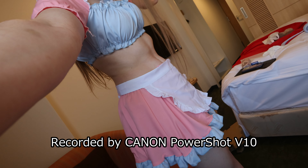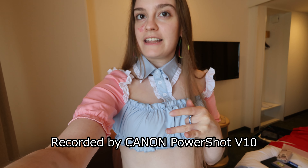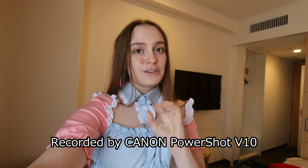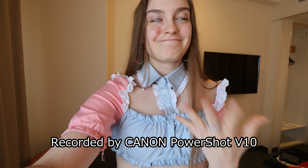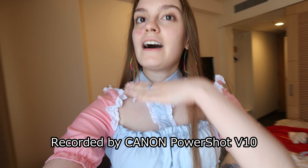which is the Canon Powershot V10. As you can see, it's pretty cute, it's very tiny, and it's amazing,